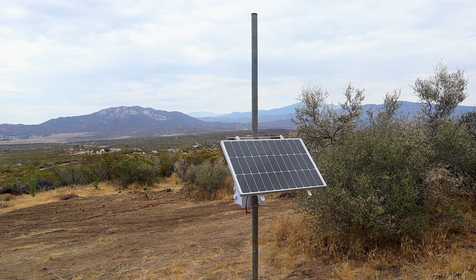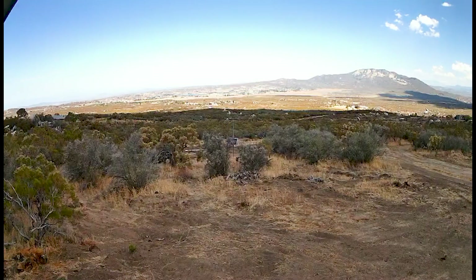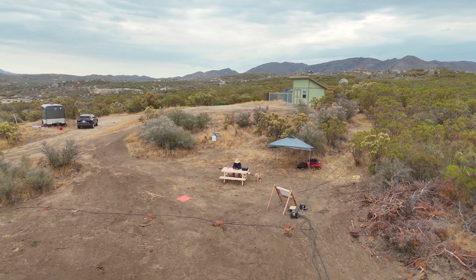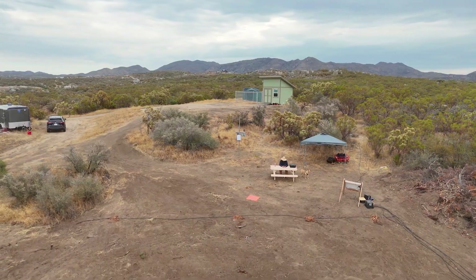This region gets a ton of sun so solar is a great choice here. The very first thing I connected was a solar powered camera, but this Wi-Fi setup isn't just for security — it's the backbone for the automatic watering and monitoring tools that I'll be adding next. Let me show you how it all came together.